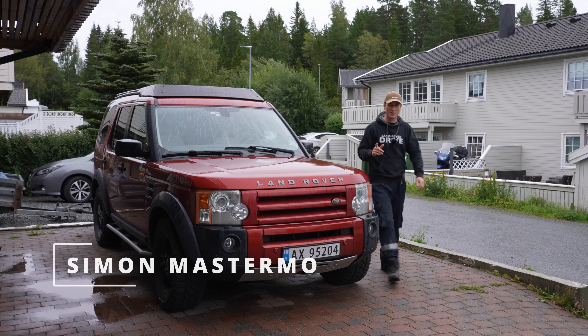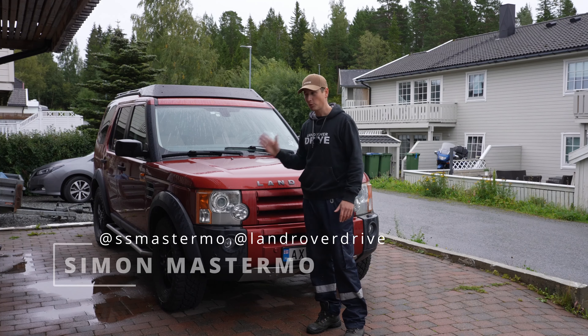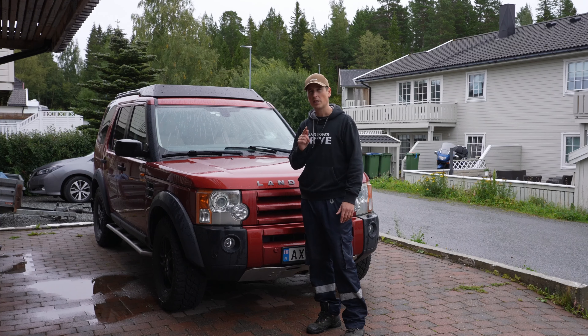Hi, my name is Simon and this is my discovery. Today I will be looking at rotating my tires, and that got me thinking: what is the optimal way of rotating your tires?